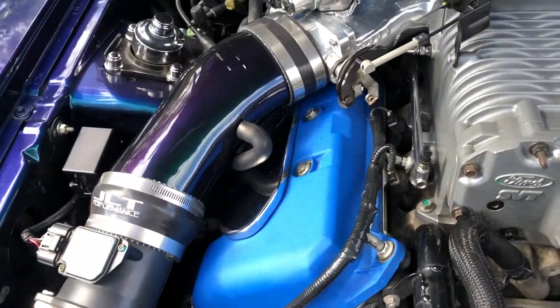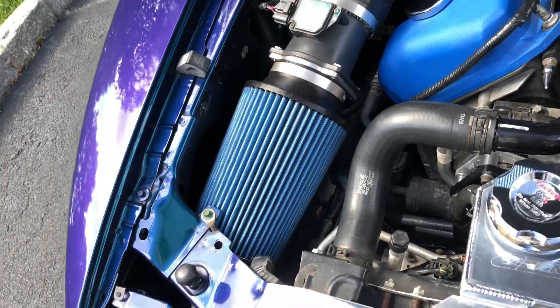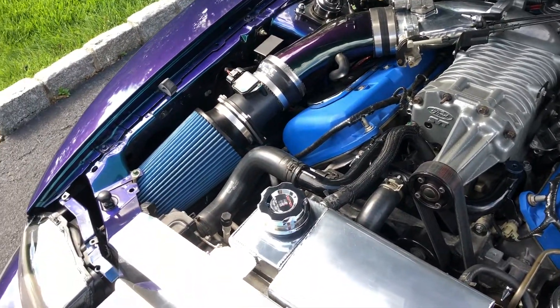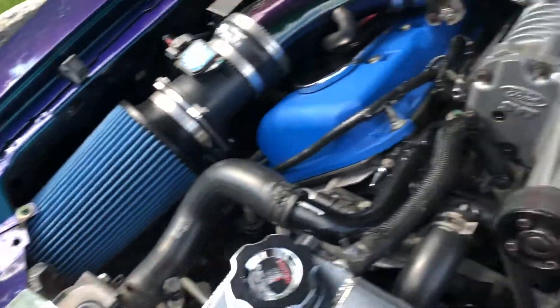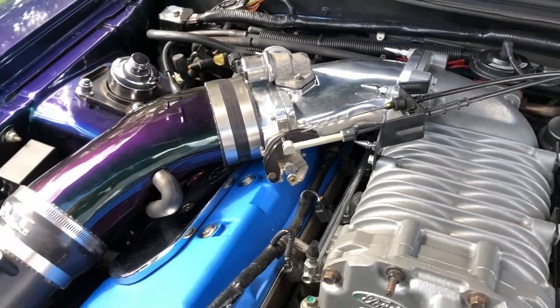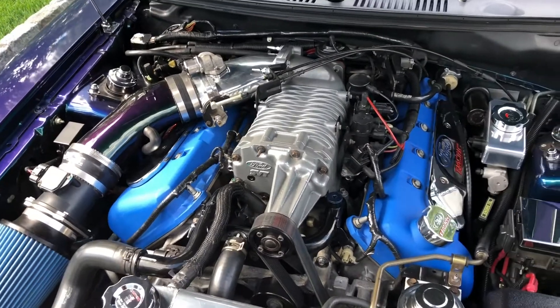Upgraded to the Mystichrome JLT short ram intake with an Amsoil dry filter on it, swapped from the red JLT oiled filter. Put the polished Accufab plenum and throttle body single blade on there as well, along with a ported lower.